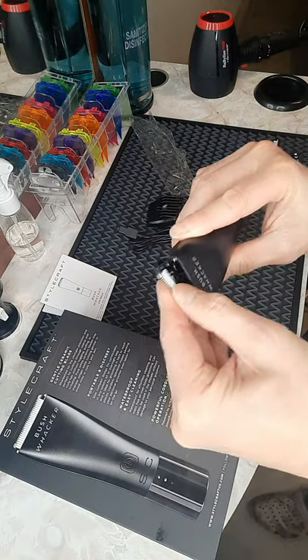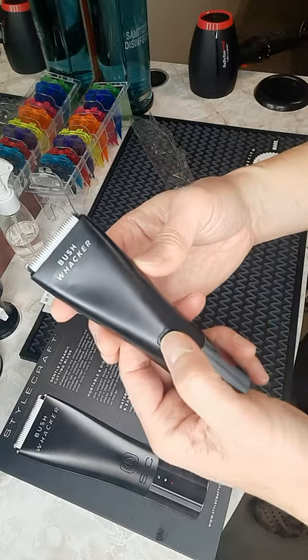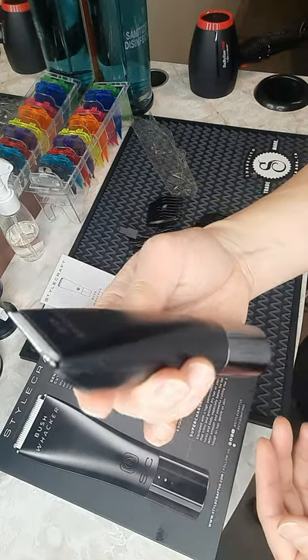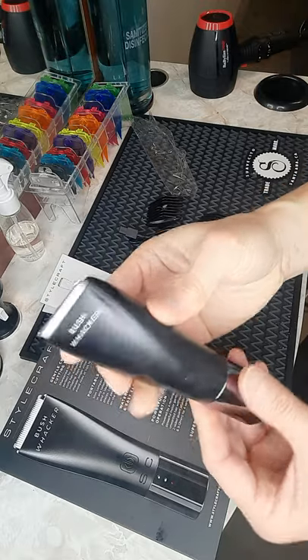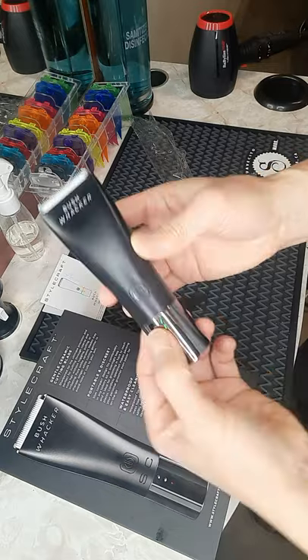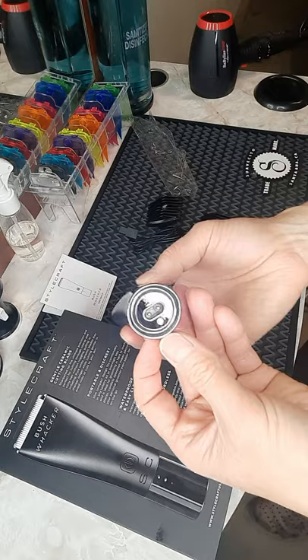And I will turn this on. Snap back there. Let's hear the motor. It is very smooth, it's very quiet. And it has the indicating light there, and of course the on and off button there.